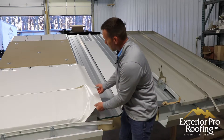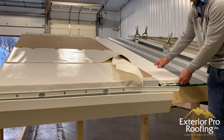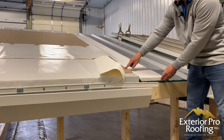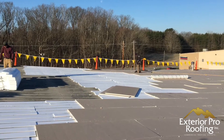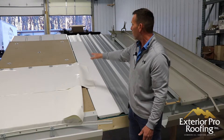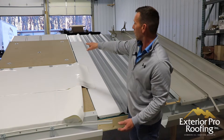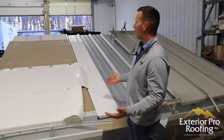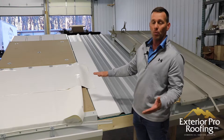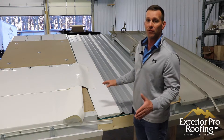After we have the flute — the gap — filled in with a piece of insulation, we're going to take another piece of rigid roofing insulation and lay it out. We're going to recover the entire surface of the metal with that rigid insulation and screw it down right to your existing metal roof. So we prep the surface by flattening it out: the flute fill goes in the cavity or pan of the metal, and then we recover with rigid insulation on top. Now we've got a nice flat surface.